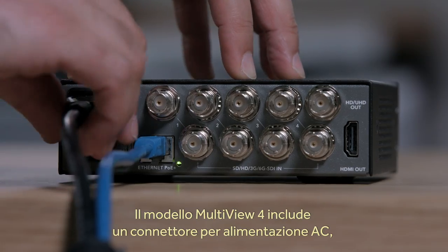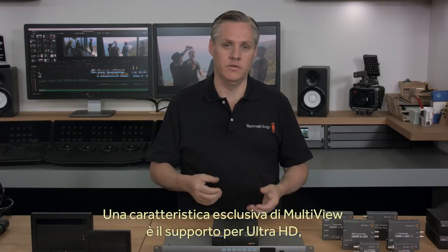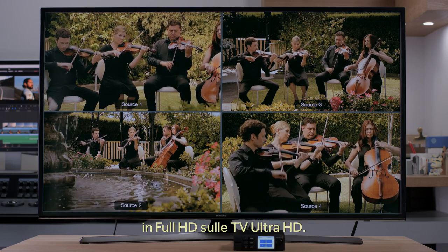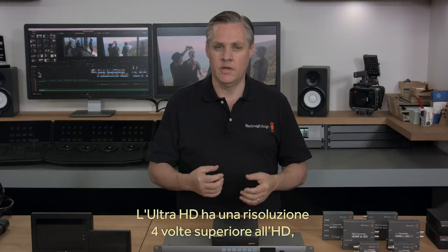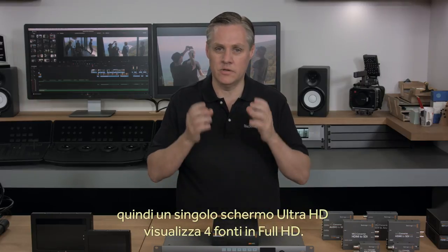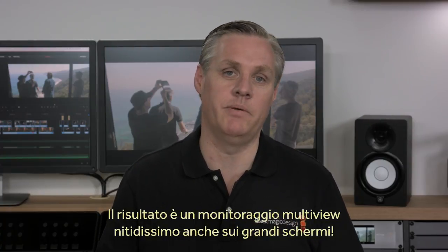The Multiview 4 model includes a built-in AC power supply, plus the Ethernet connection supports Power over Ethernet, so you can use it as a backup power supply. One of the biggest advantages of Blackmagic Multiview is the support for Ultra HD. Even if you're not using Ultra HD, you can still connect a big Ultra HD television for amazing high-resolution monitoring. Because Ultra HD is four times the resolution of HD, with four HD sources on a single Ultra HD display, each view is full-resolution HD. This means you can use very large televisions to create amazing mission control style monitoring setups while retaining extremely sharp images.